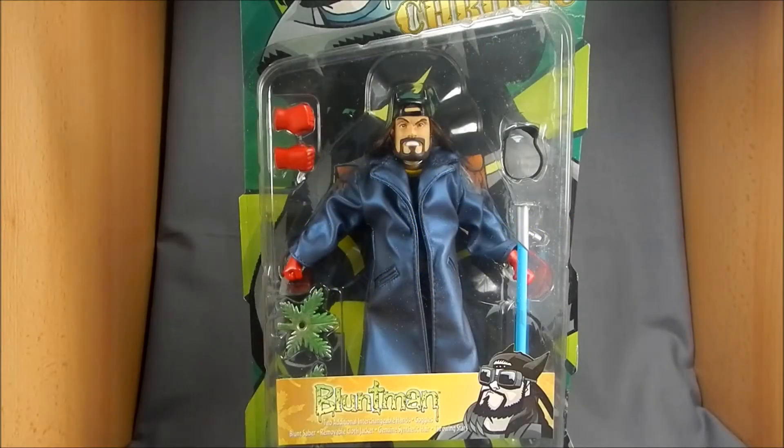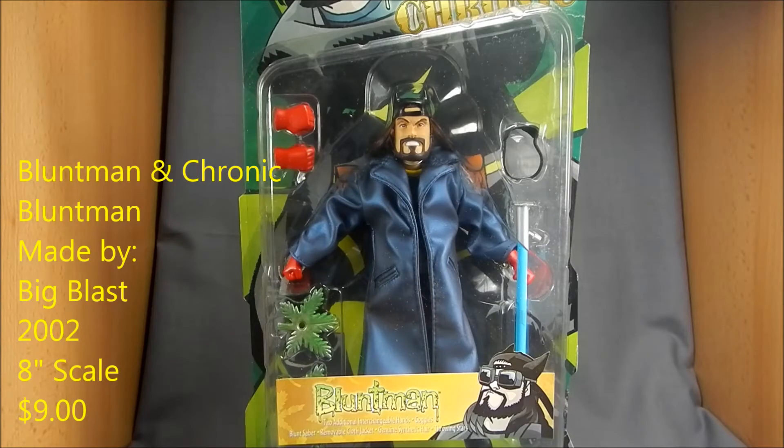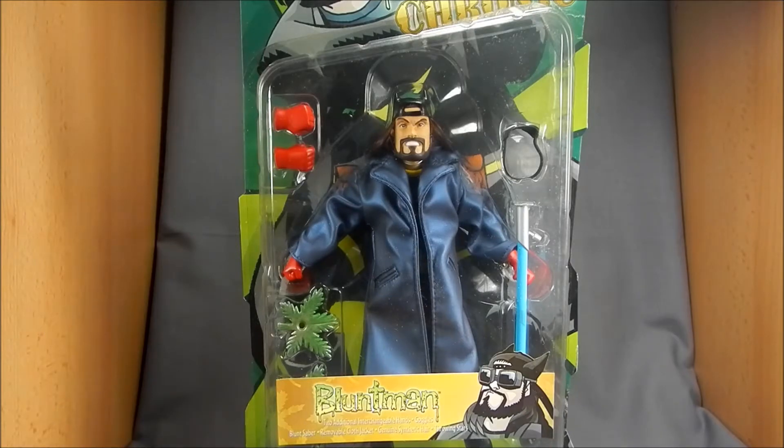Hey there, View Askew fans, this is Wesitron. Today we're going to be taking a look at Big Blast's Blunt Man and Chronic Blunt Man action figure. Big Blast used to do sort of 8-inch scale figures of kind of comic book characters.